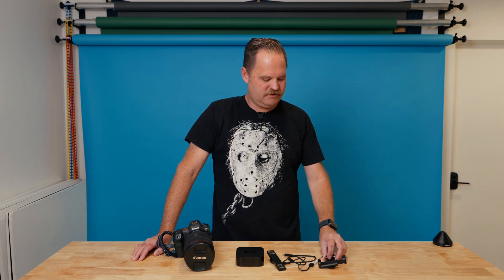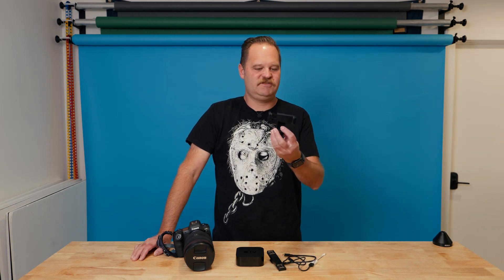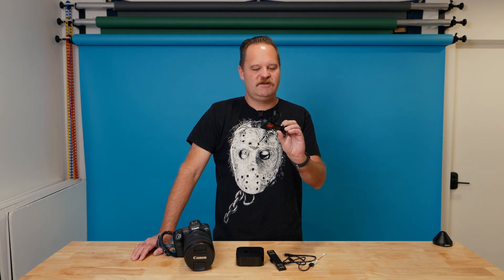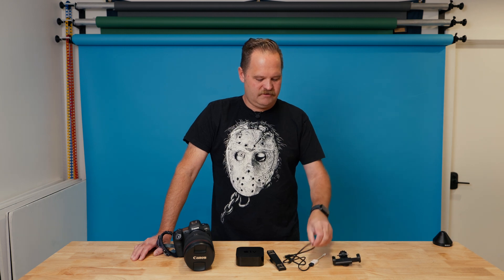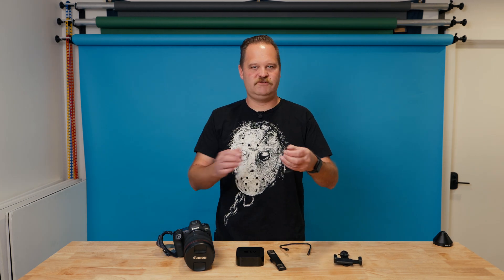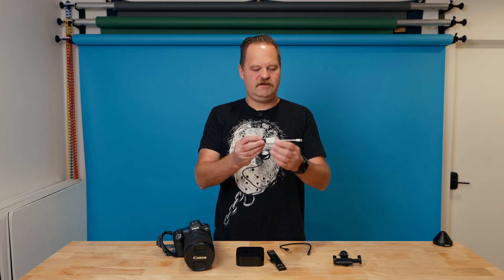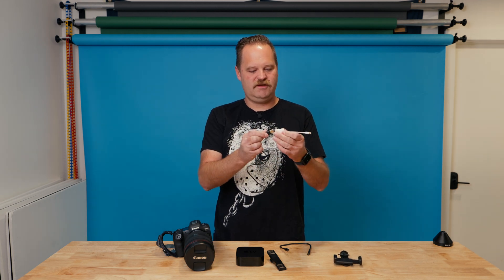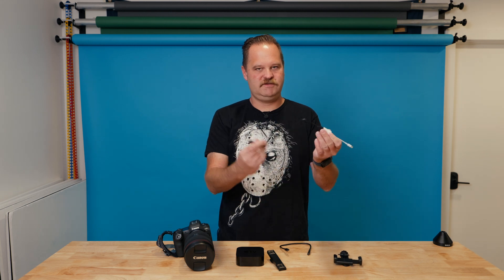Let's go over the tools that you'll need to do this. First, we've got some kind of mount — this is the Ulanzi one I picked up on Amazon, I think it's about $10, and this mounts into a hot shoe. The cable that you'll need: I have the new iPhone 15 so I just need a direct USB-C cable, but this will also work with older iPhones if you have a lightning to USB 3 camera adapter cable and then a USB-A to USB-C cable.